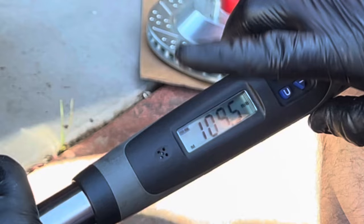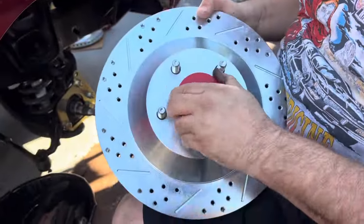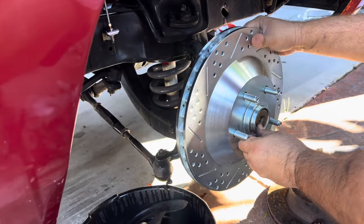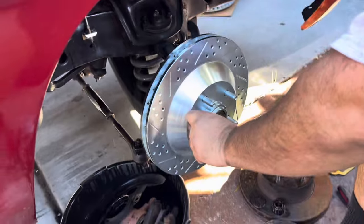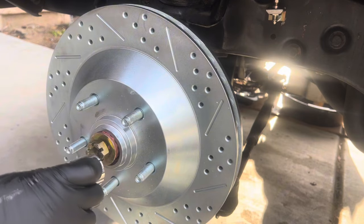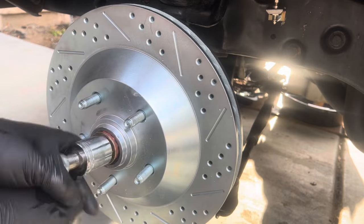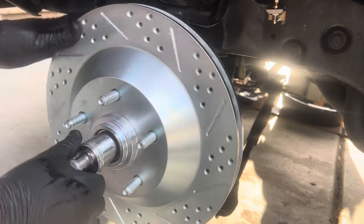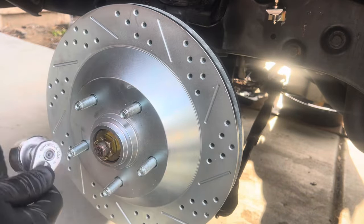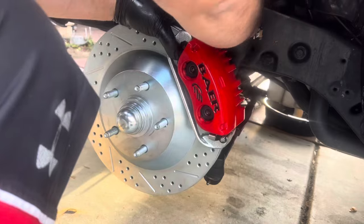One thing that threw us off: the instructions say to install the caliper bracket on the opposite side of the steering arm, but our steering arm position was different - likely changed by a previous owner. We're still on the driver's side now - installing the Baer rotors, which come with pre-packed bearings front and back. Pull off the protective dust caps, slide them on, then install the nut. Spin the rotor, tighten it up repeatedly to remove all play while keeping it free-spinning, line up to the last hole, and install the cotter pin, dust cap.